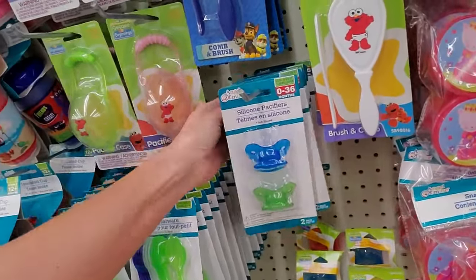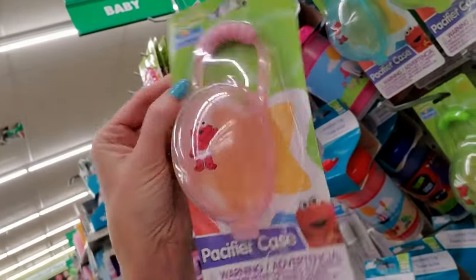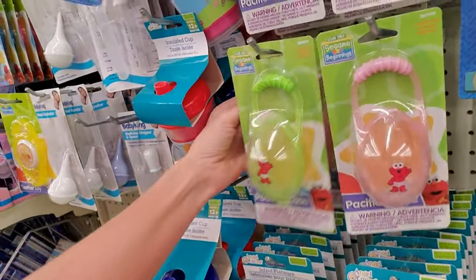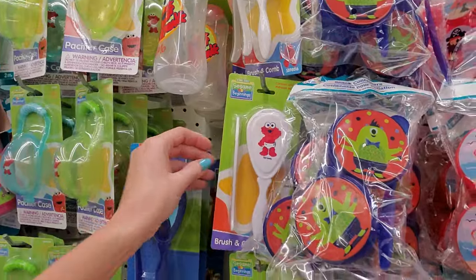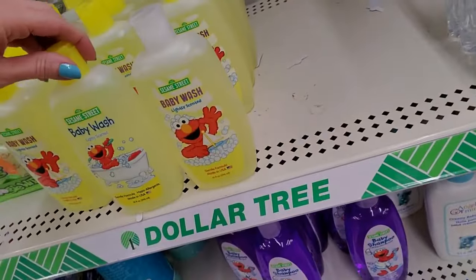Little silicone pacifiers. Oh look — it's a pacifier case! That's pretty cool. I haven't seen those. Maybe they were at the other Dollar Trees and I just didn't notice. A little brush and comb set — that's adorable. I still want to know why they have to put Elmo on everything.